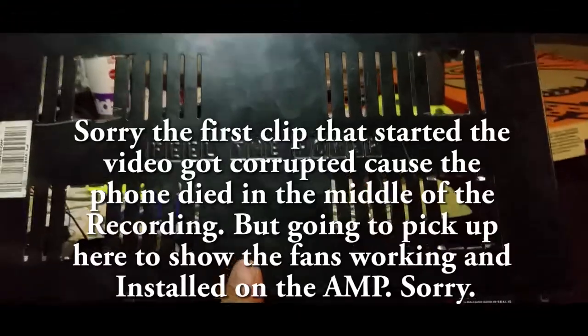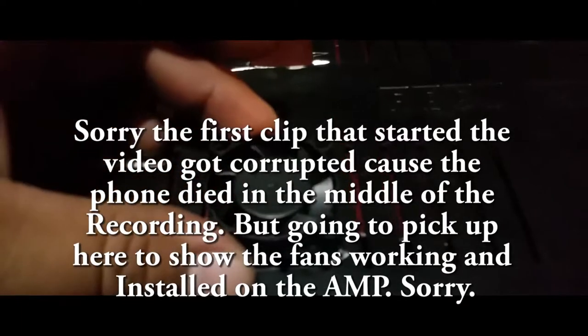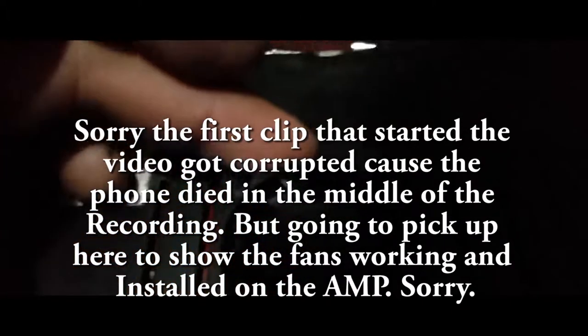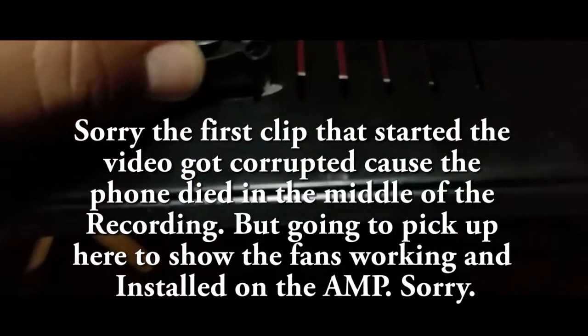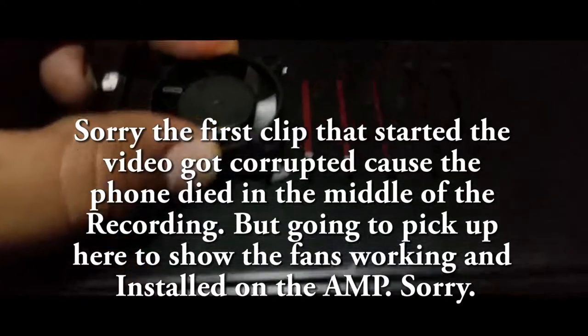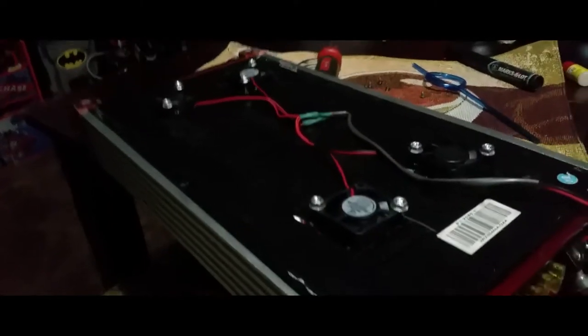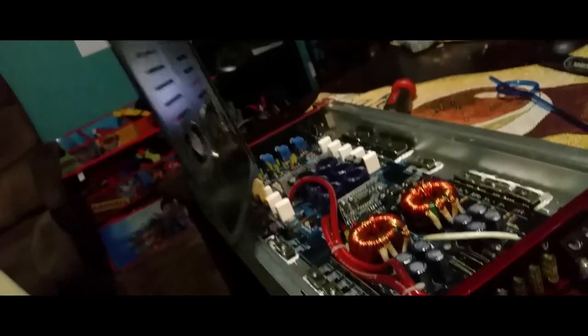I went ahead and made the holes, so now I'm going to mount each little fan, screw them down, then hot glue them. After that I just got to put everything back together and wire everything up. I went ahead and screwed everything in, and I also cut down the screws so they don't touch anything in here.